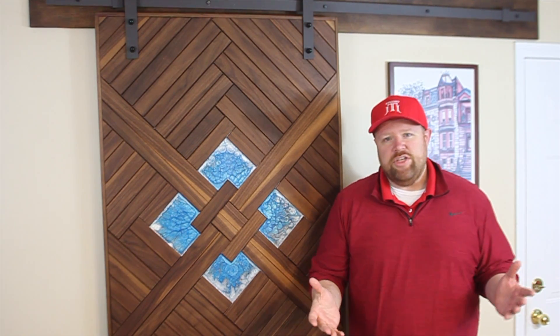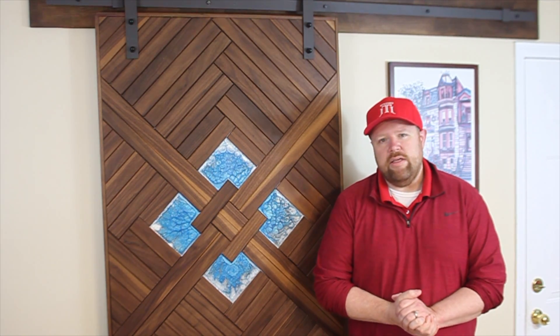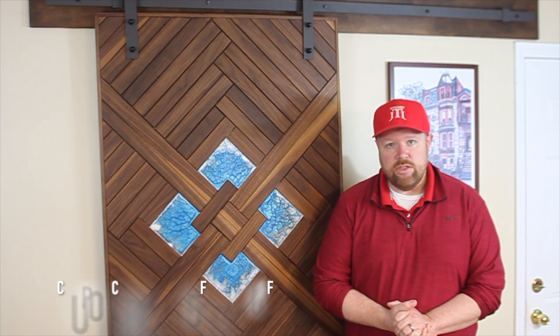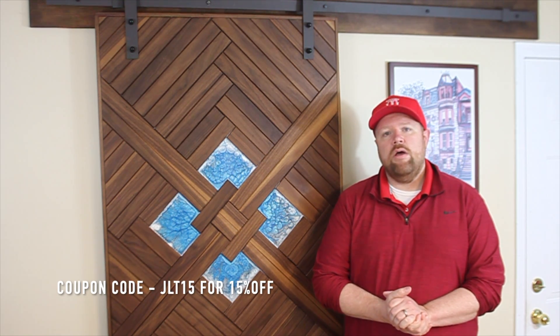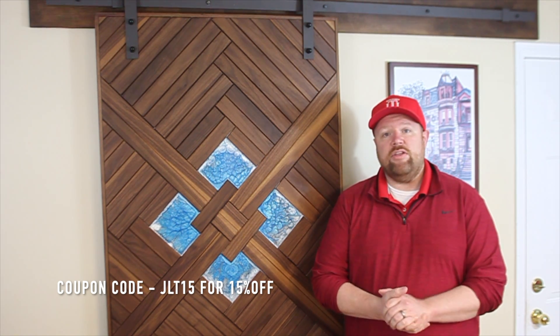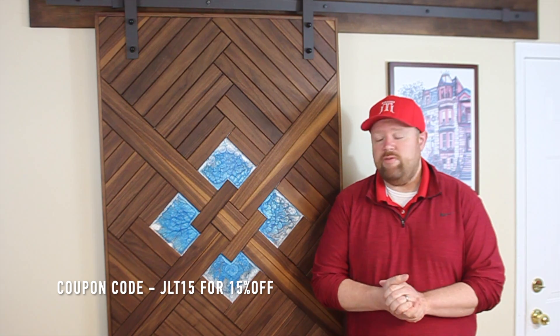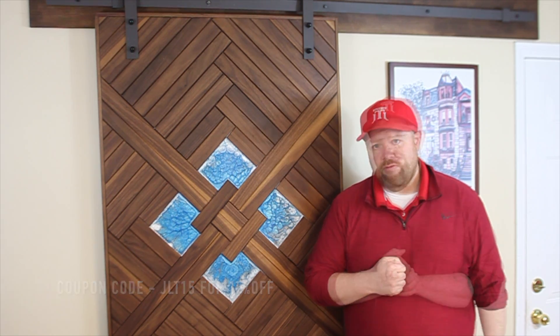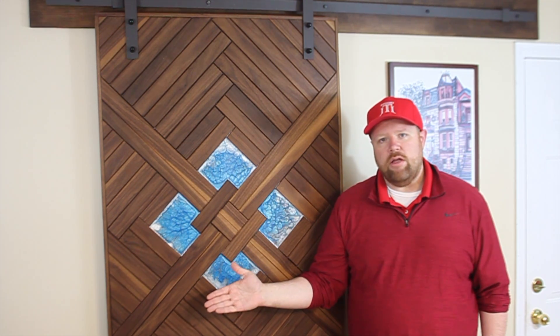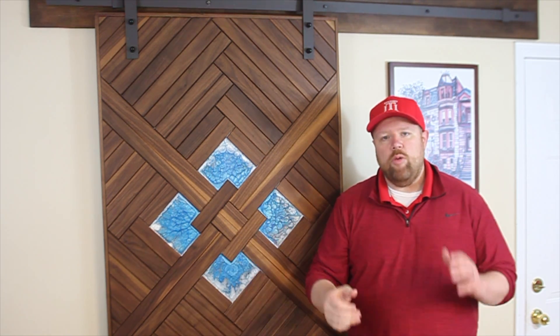Thank you very much for watching my video today. If you have any questions, feel free to leave them in the comment section below — I do try to answer every question I get. Thanks again to Old Timer Industries for sponsoring this video; you can see more from them at oldtimerindustries.com. I believe I did have a coupon code down in the description if you want to try some of this resin for yourself. I have a playlist of my woodturning videos up here and a playlist of my other wall art videos down below. I hope you'll check them out — thank you again for watching, have a fantastic day!